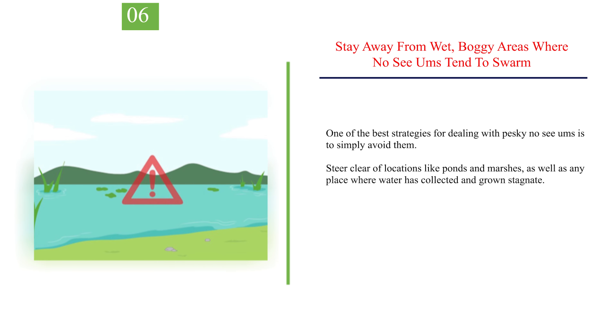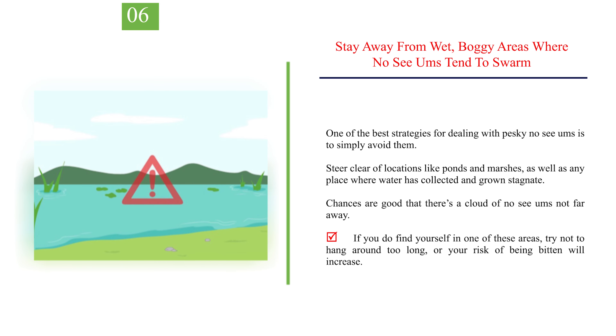Number 6: Stay away from wet, boggy areas where No-See-Ums tend to swarm. One of the best strategies for dealing with pesky No-See-Ums is to simply avoid them. Steer clear of locations like ponds and marshes, as well as any place where water has collected and grown stagnant. Chances are good that there's a cloud of No-See-Ums not far away. If you do find yourself in one of these areas, try not to hang around too long, or your risk of being bitten will increase.